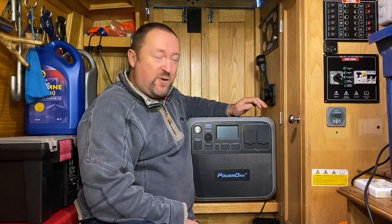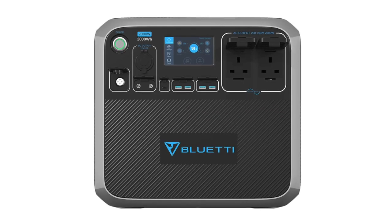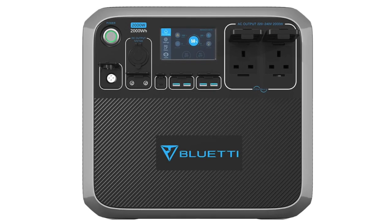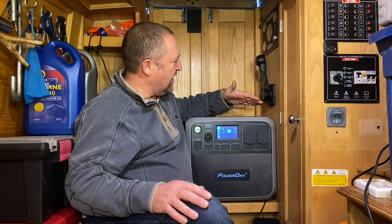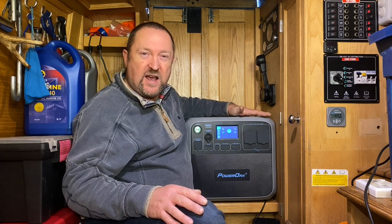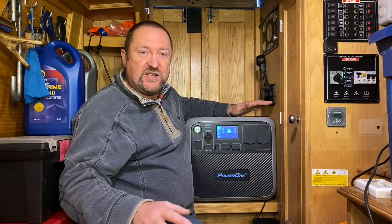This week's little video is about this beauty, the Bluetti AC200P power station. It's a 2000 watt hour, 40 amp hour lithium-ion phosphate power station and I'll run you through some of the features.